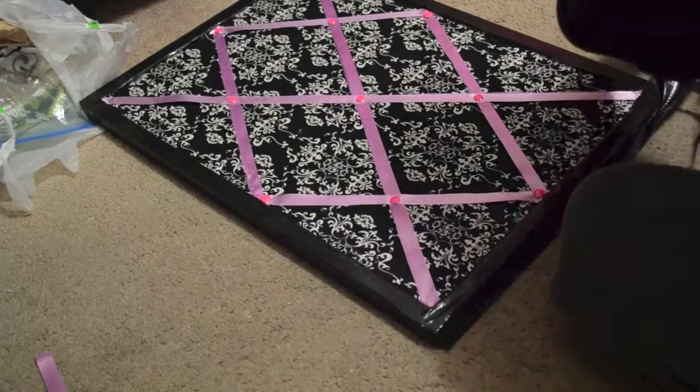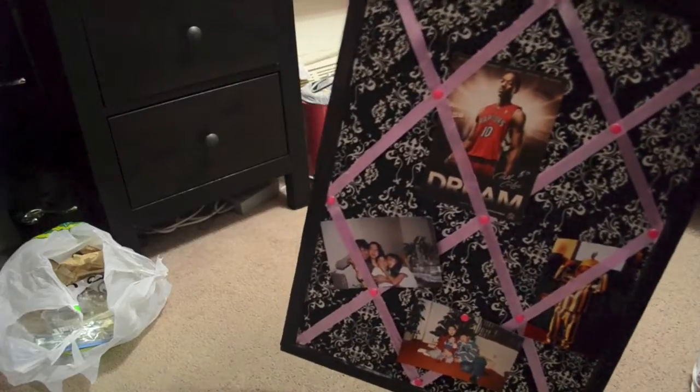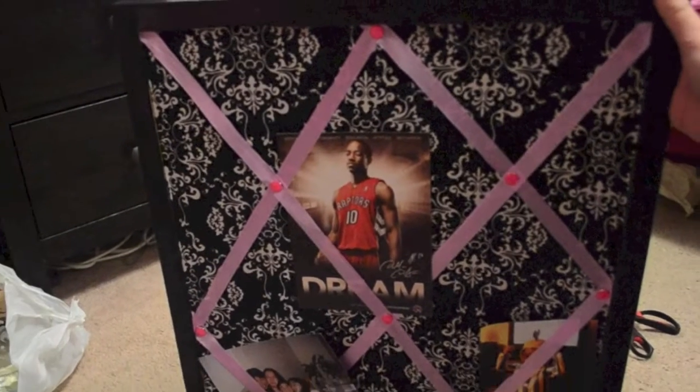Et voilà — this is the final product and it's really beautiful! I like how it matches my room. Hey guys, thanks for watching my video! Don't forget to thumbs up this video and also subscribe. Thanks for watching — like, subscribe, comment, and don't forget to stay tuned for more DIY videos. Bye guys!